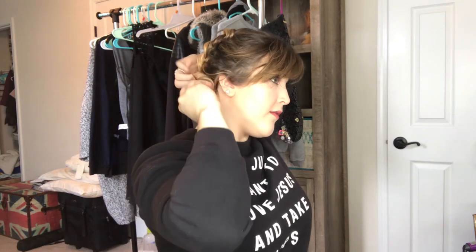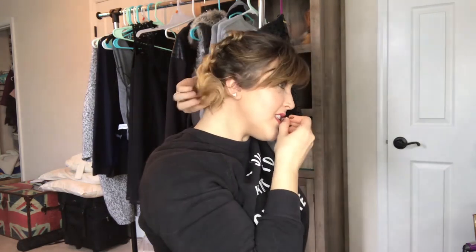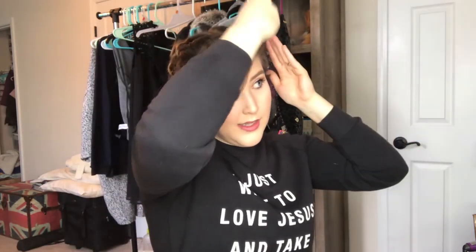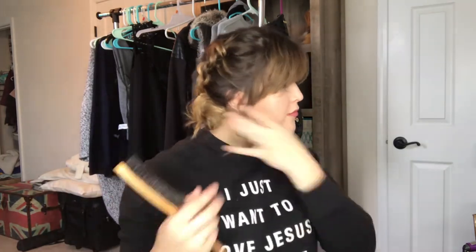Do the same thing over here on the other side. I like to have stuff around my face, so I'm going to pull it out a little bit, and anything that naturally falls out when I pull it I'm just going to pull that out. And that's just really cute and fun — it's one of my favorites because it feels super girly and different.